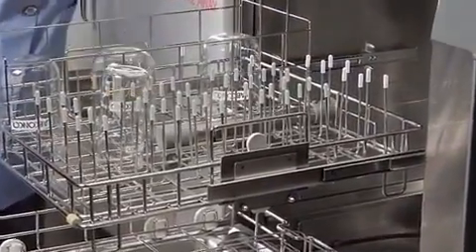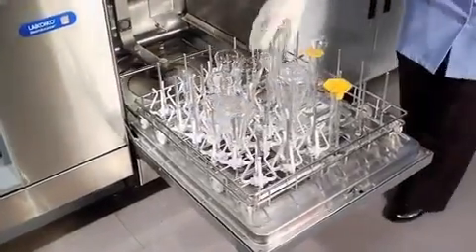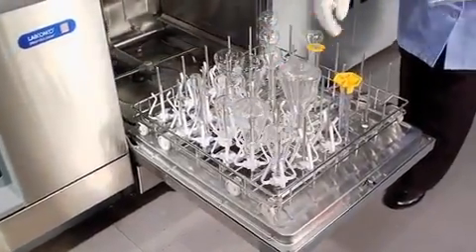The Flask Scrubber laboratory glassware washer has a lower spindle rack that thoroughly washes and dries up to 36 pieces of narrow neck glassware.